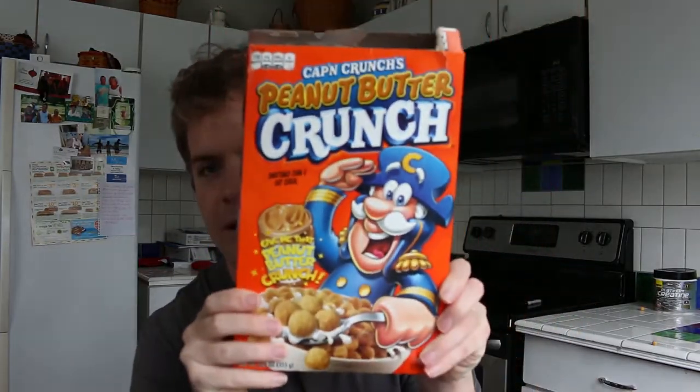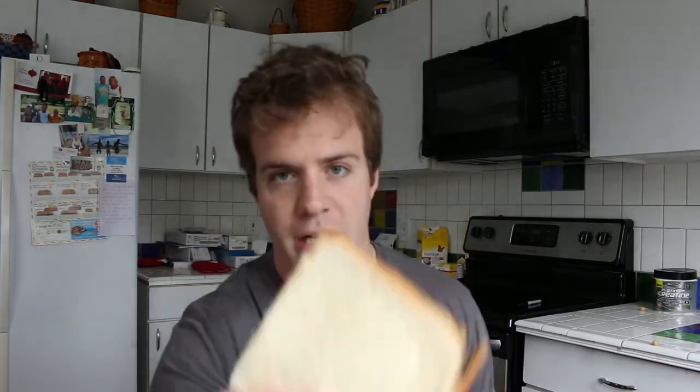The ingredients I'm using today for my bait are Jif Peanut Butter, a little peanut butter Captain Crunch cereal — you guys can see there — and white bread. So these three main ingredients, I'm going to show you guys how to make the best bait to catch the biggest fish. This bait goes for carp, panfish, catfish, bass, any fish you want to catch.